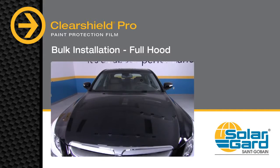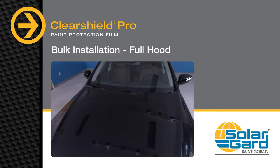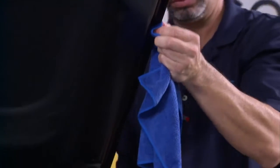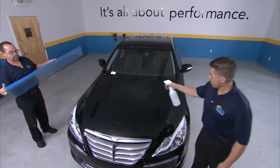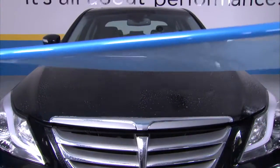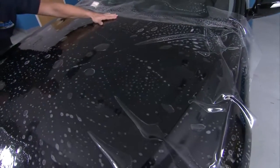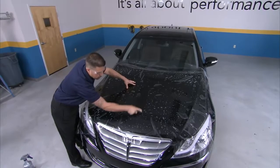Some vehicle owners may want more complete and customized coverage, and ClearShield Pro can deliver. While all other applications can be done by one person, bulk installation of the entire hood should be done by two people. Having already cleaned and prepared the surface as well as the bottom edge of the hood, wet the entire area with slip solution. Peel the liner back, spraying it with slip solution, and reverse roll the film onto the surface. Spray the top coat as needed for lubrication and squeegee from top center to bottom center, while stretching as needed to reduce fingers.